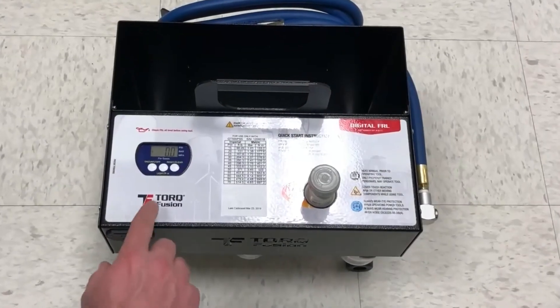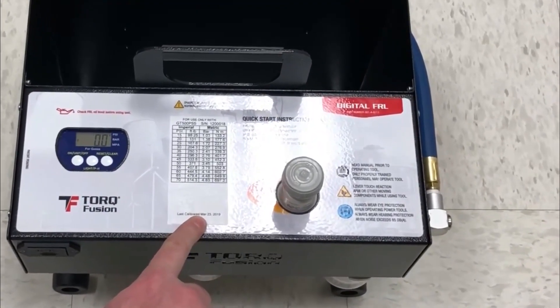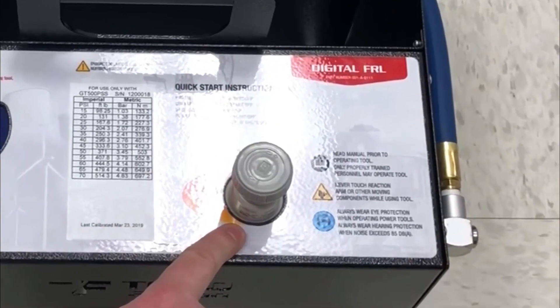The digital FRL features a digital pressure gauge and a calibration torque chart attached directly to the faceplate of the FRL, along with a precision instrument-grade regulator.